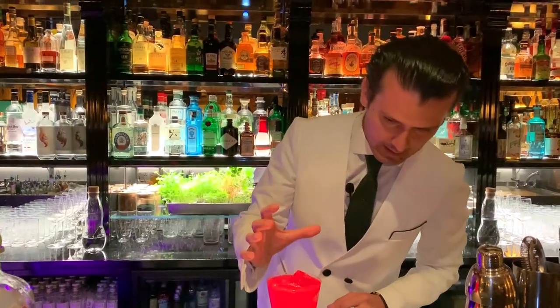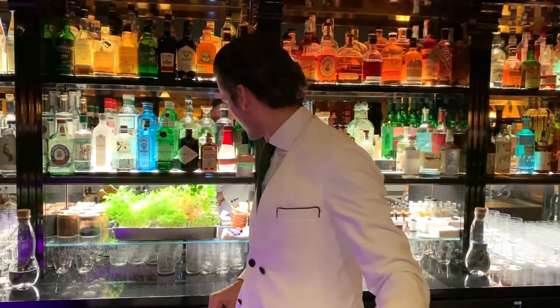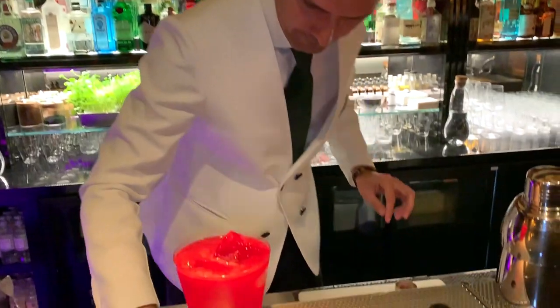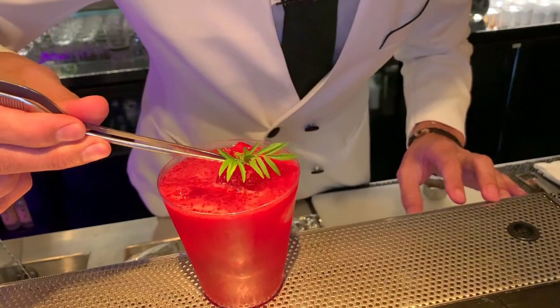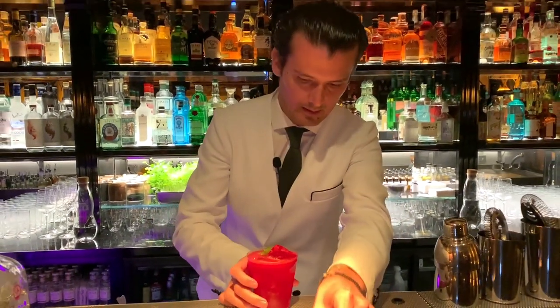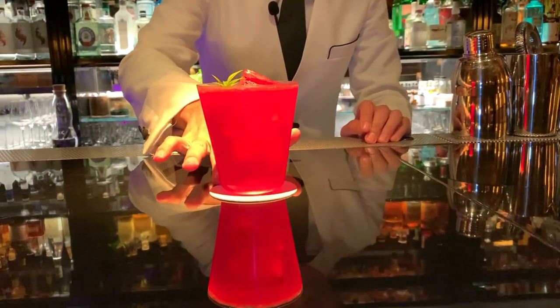And as a garnish at the end, to give a nice contrast in terms of color, I'm going to use Mexican marigold, just right on the top. And this is the old Hacienda — enjoy. Thank you.